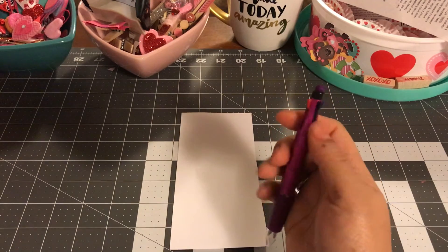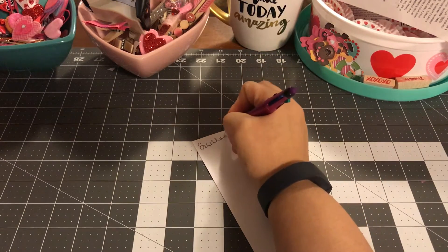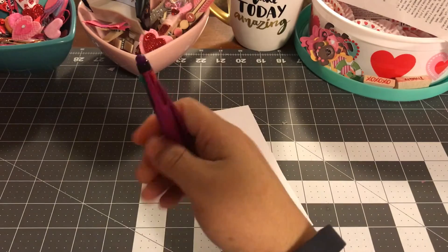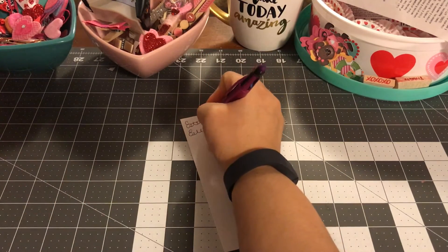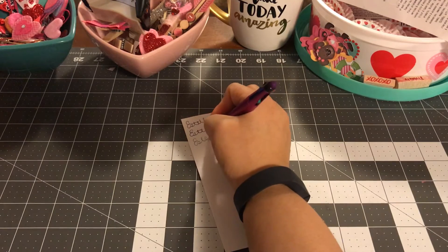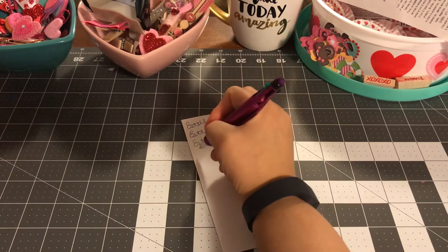So let's try this black, see how it works. I'm just going to write my name. I think that pen is super cute. It actually is very smooth. Sometimes you get Dollar Tree pens and they don't work really well. So that's blue, green, and the last one is red.